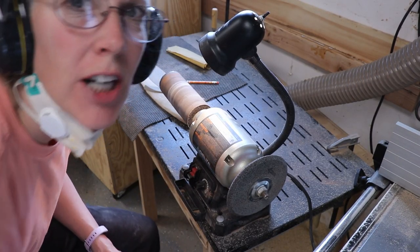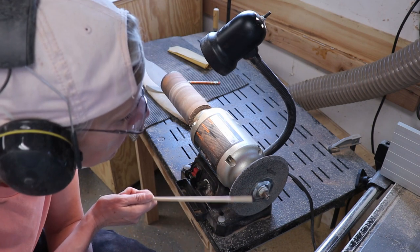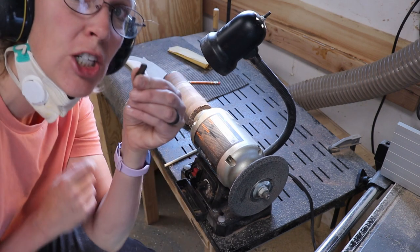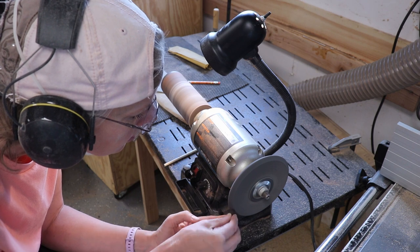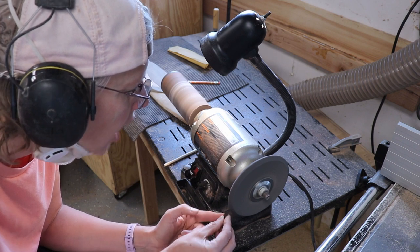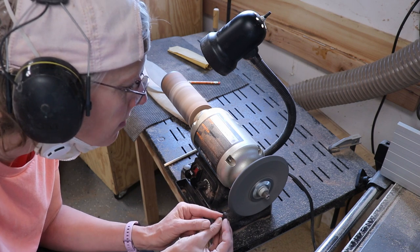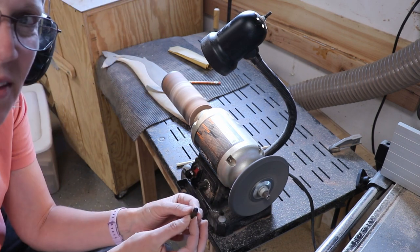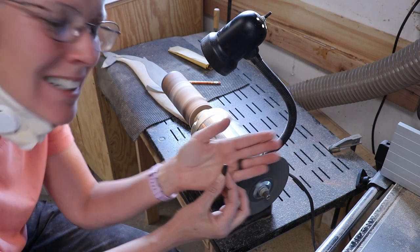I have this on my grinder — one side is the flex shaft, one side is the wonder wheel. That is something that Judy Gale Roberts developed so that you can texture your intarsias. It also burnishes wood — burnishes the eyeball. That makes it shiny, and then when you add a finish to it, it's super shiny. See how that burnishes that? Isn't that just amazing? I love it.